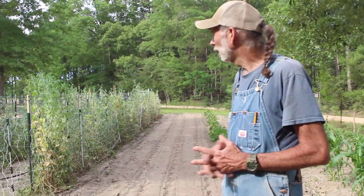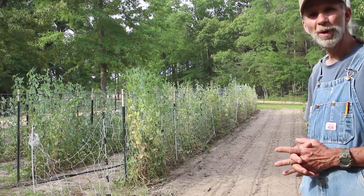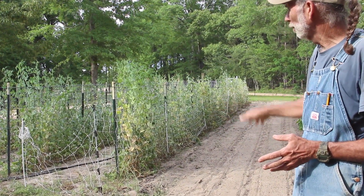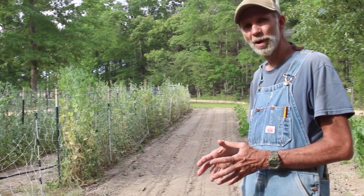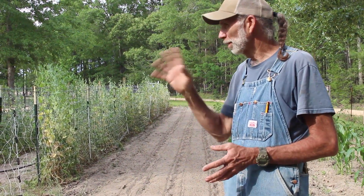Our English peas are on their way out. We probably got one more picking on them, and what we'll probably do is just cut them off level with the ground. We're going to leave the root system in the ground because that's where the nitrogen is at. We're going to take the plants out and put them in the compost pile.